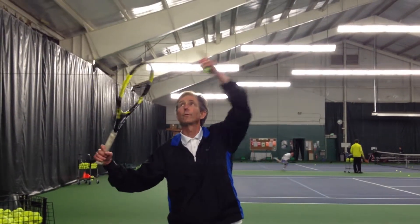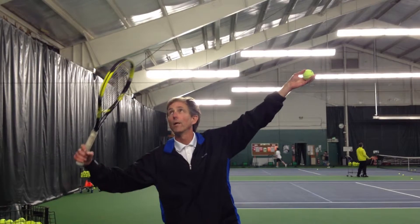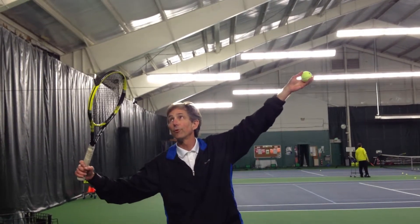Starting with your continental grip and a slow start, getting your racket all the way up to what we call the trophy position. When you're in the trophy position, the tip of your racket should be pointing a little bit inward like this.